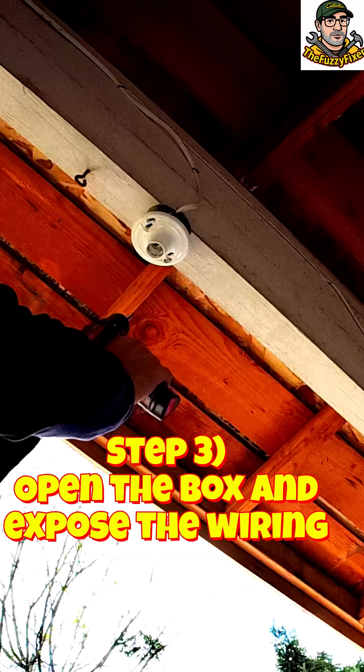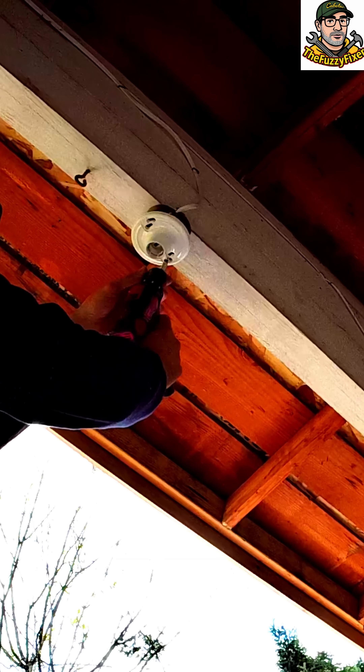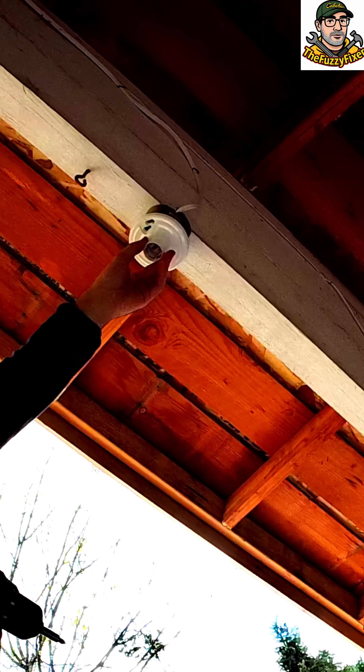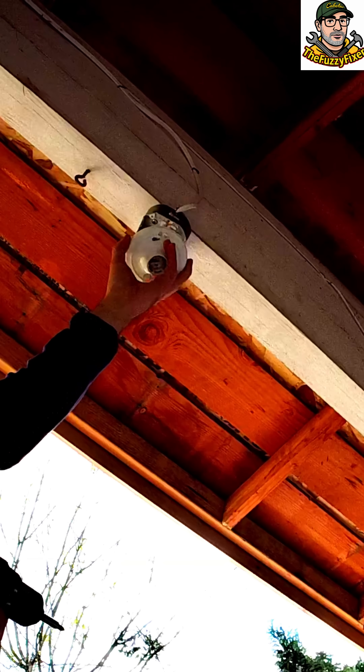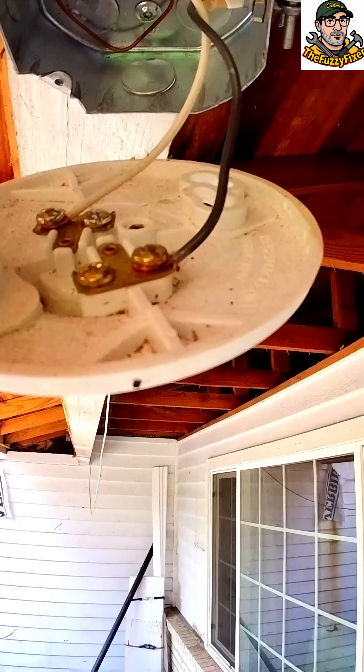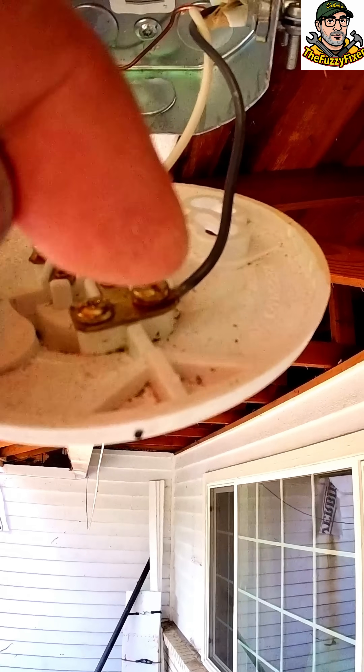We're going to keep the screws because we'll need those later. Okay, we can go ahead and pull this down. There we go.